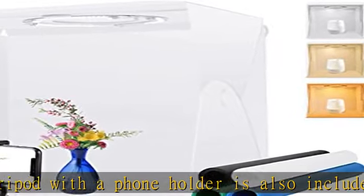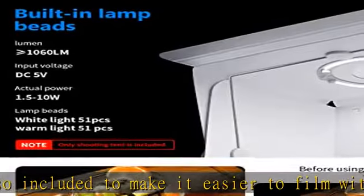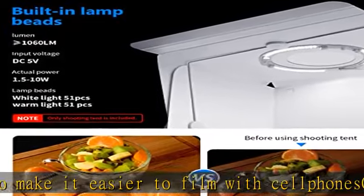Multiple handy designs include a foldable shooting tent that is easy to set up with buckles, a stable square shape with an extra securing device, lightweight to carry, and a larger size to fit more items.